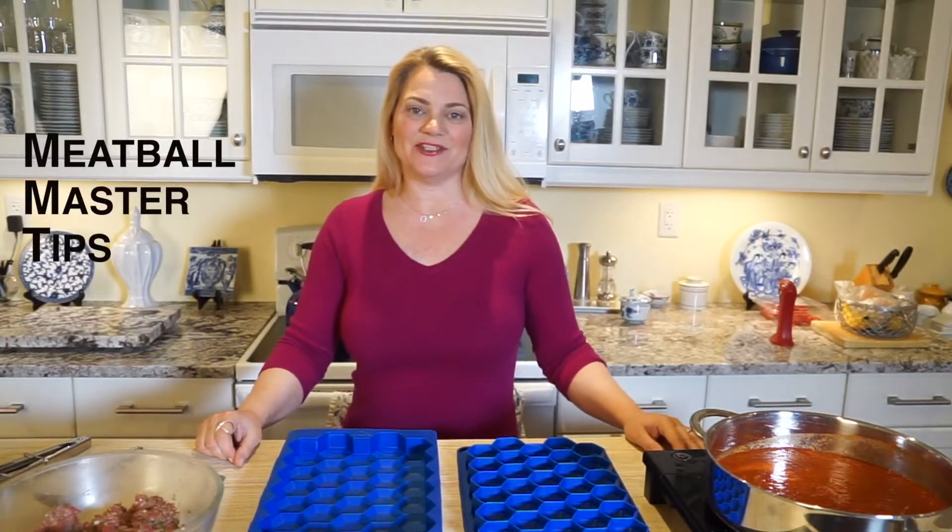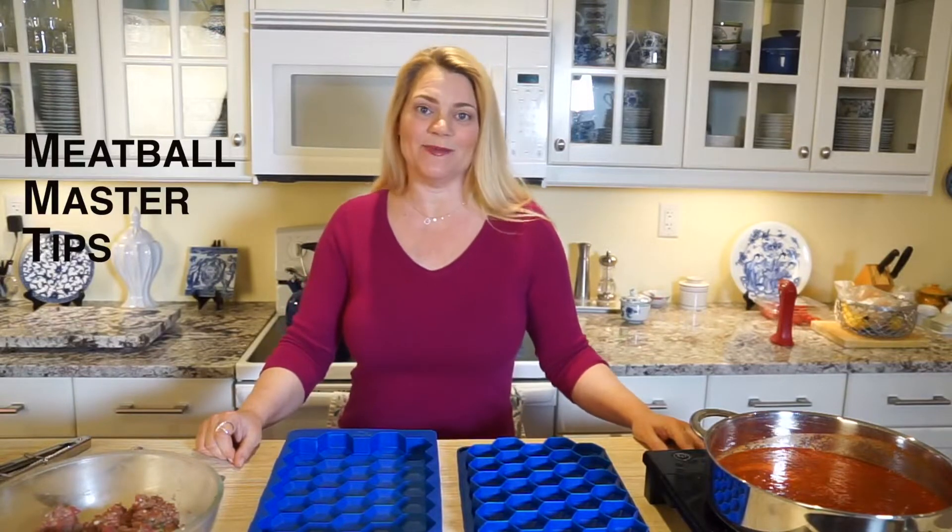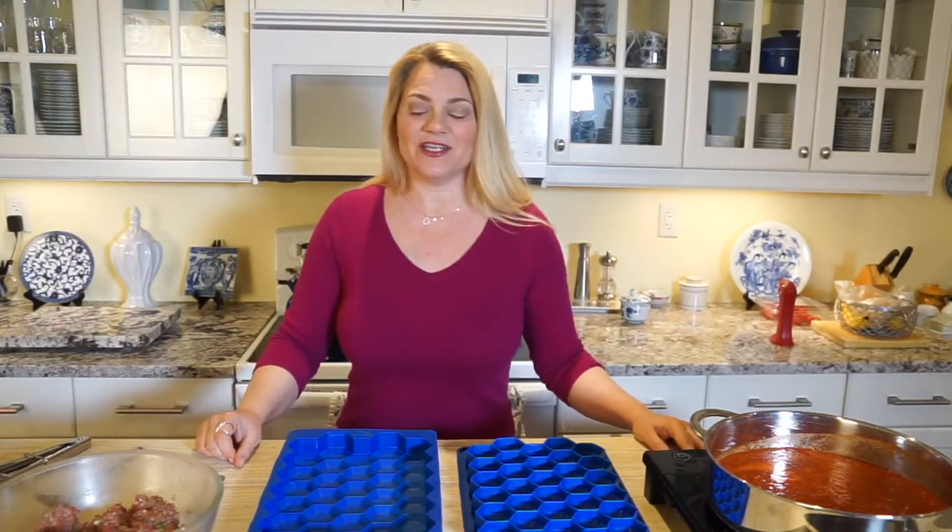Hi, I'm Maya from Shape and Store and I'm here to give you some quick tips on how to best use your Meatball Master. So let's get started. First of all, I'm going to use ground beef meatball mixture, and the recipe is on our website, ShapeAndStore.com, under Amazing Meatballs.